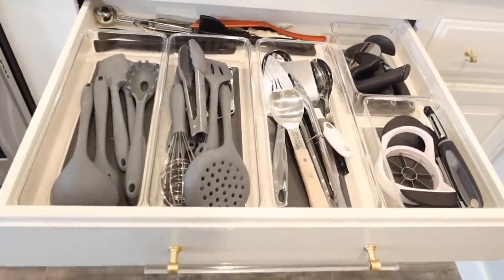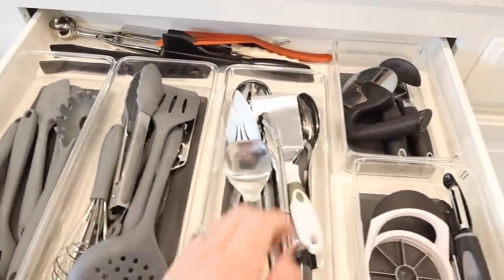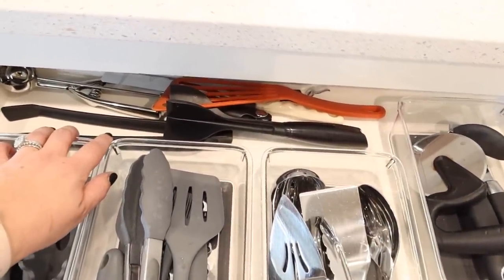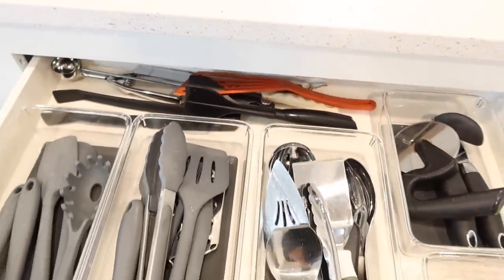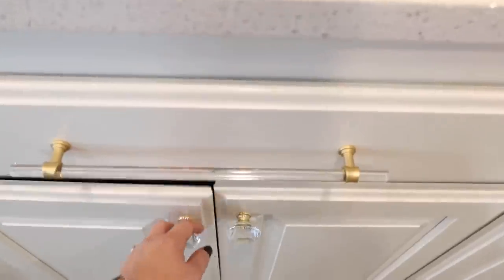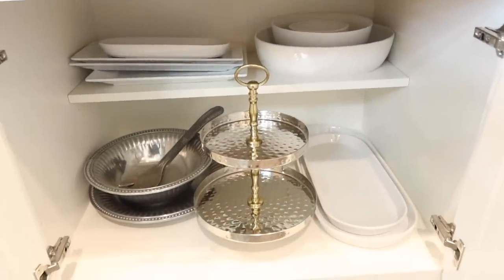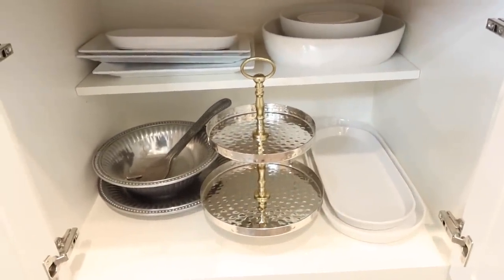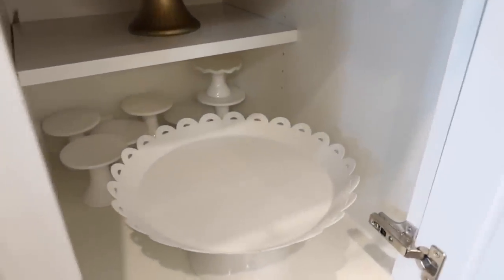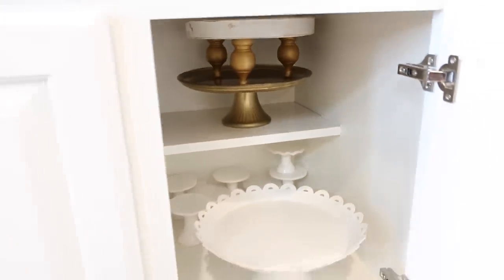This gadget drawer is always messy - it was even messy in my last house, it's kind of what it is. I do have it in containers and try to organize by color: this is all grays, this is silver, these are smaller items, and then my wild cards in the back that don't match but I use constantly. Down here is all my serving dishes, platters, stands, cake stands, and sponge holders - stuff for parties and events.